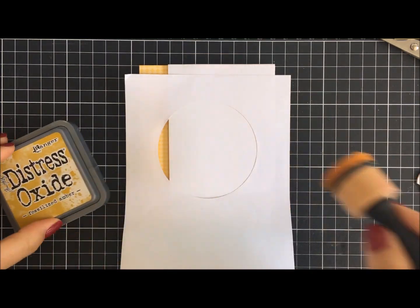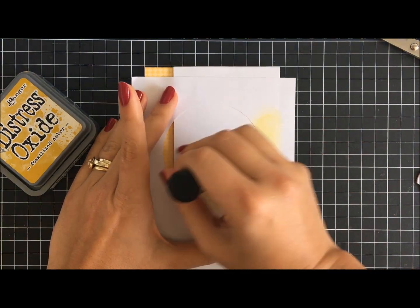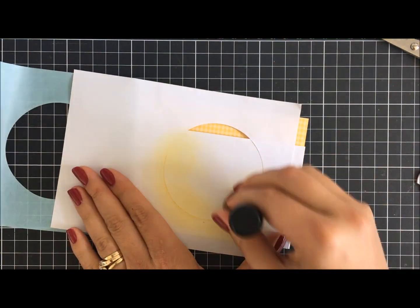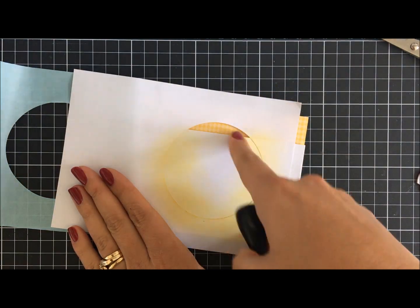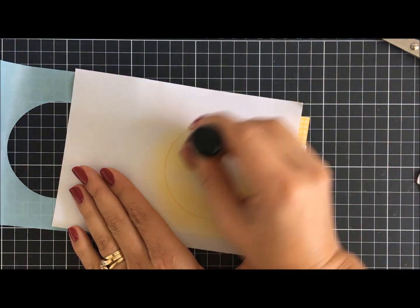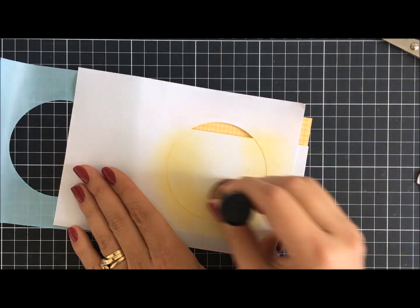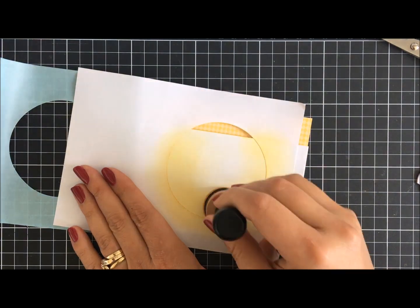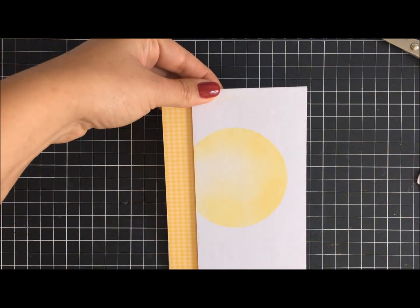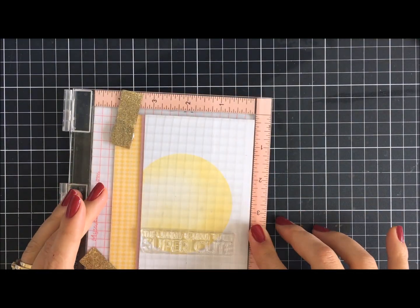I'd already primed this ink blending tool before, so I hardly had to put any ink on — I tapped it off off-camera and very lightly blended it on with hardly any pressure, as the ink was already loaded. I placed the circle partly off-center, and you can see it just reveals this awesome masked image. I just love using that masking paper — it's only a recent addition to my stash.